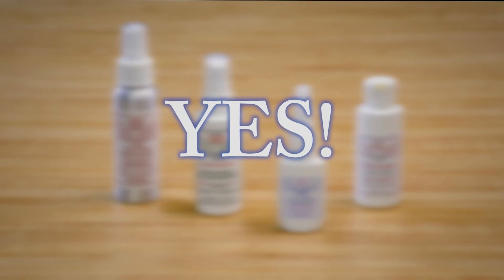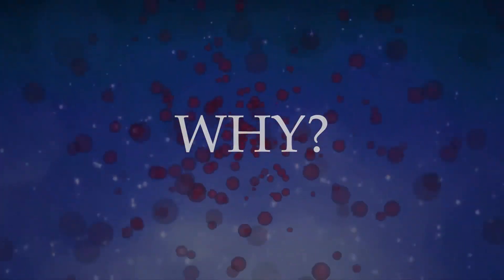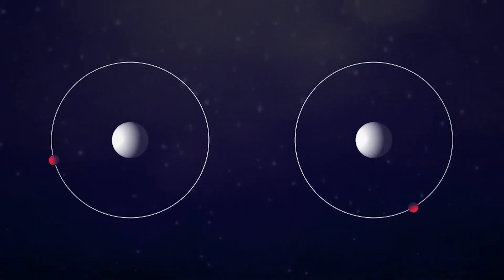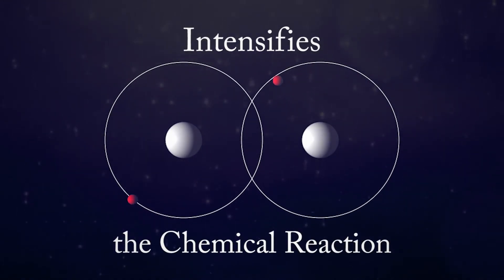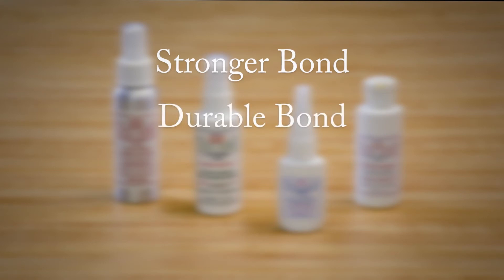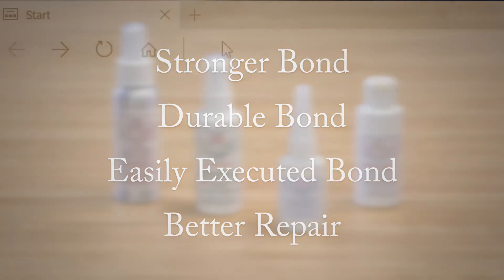Yes, your repair will be that easy. You may be asking yourself, how does it work so easily, and why does it work so well? The short answer? Chemistry. When used properly, our Activator Accelerator actually intensifies the chemical reaction that occurs when used with one of our SI structural adhesives. That stronger chemical reaction means a stronger bond, a more durable bond, a bond that is easily executed, and an all-around better repair.